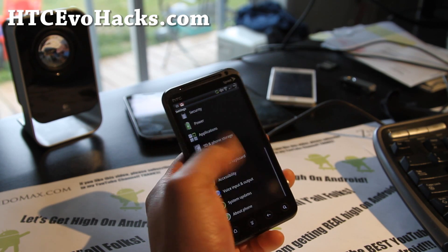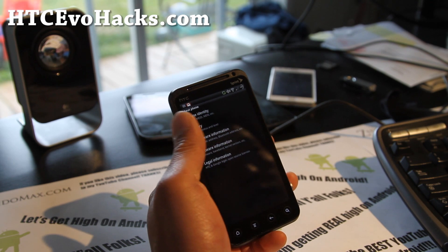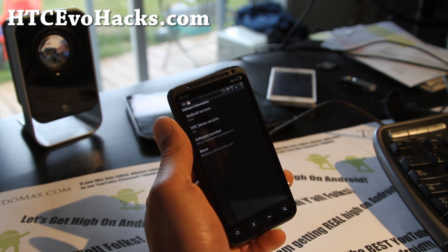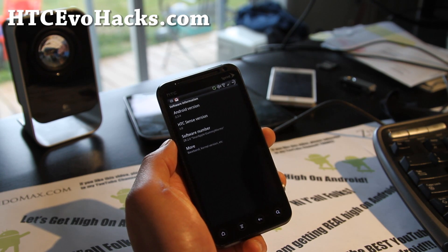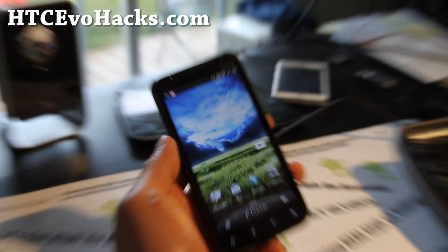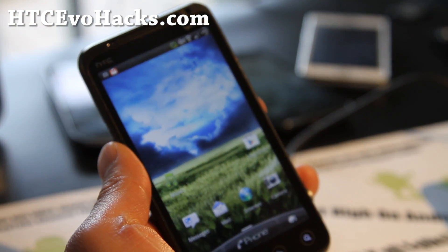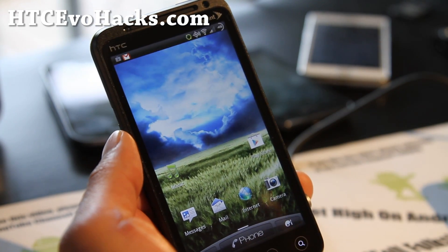Looks like a pretty solid ROM. I know a lot of you are trying ICS ROMs, but I'm sticking with Gingerbread because it's still not fully stable — the camera's not working, Netflix is not working. I'm just tired of having things not work, so I'm going to stick with Gingerbread this week. And this is a pretty good ROM.